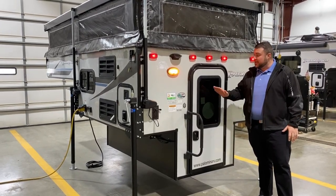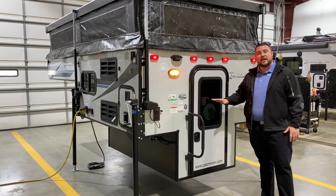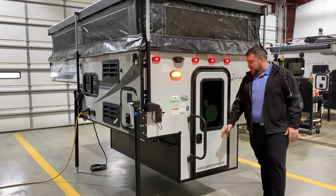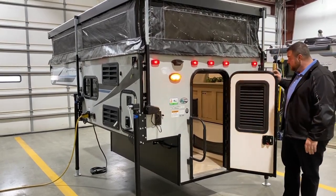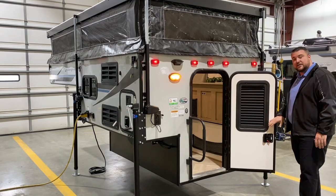As we get started on the outside, you'll notice we have the cool gray high gloss exterior gel coated fiberglass. We have a friction hinge door that opens up and simply stays right where it is, and we also have your built-in blind right here with the integrated window.